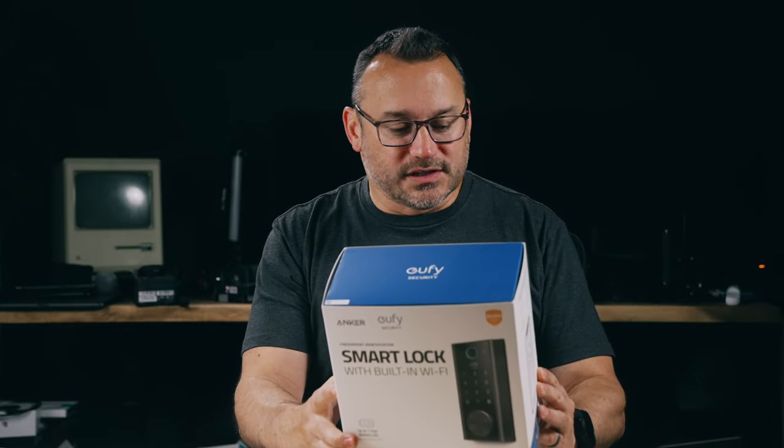This device is well worth it. It is one of the more expensive keypad locks, but with Wi-Fi and the ability to lock and unlock from anywhere, you can even program in codes for people remotely. If you have a VRBO or are doing Airbnb, you can program in a unique code for the person visiting your property.